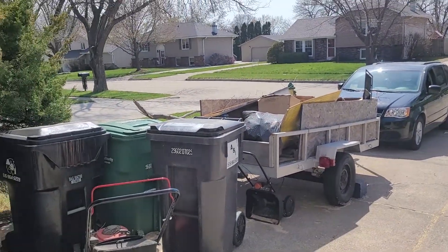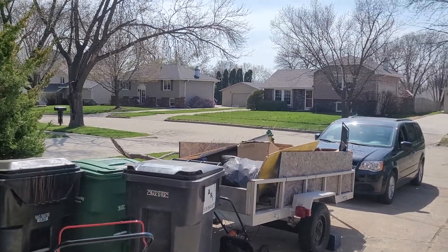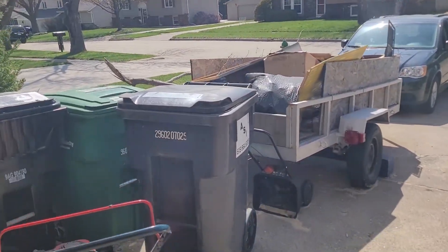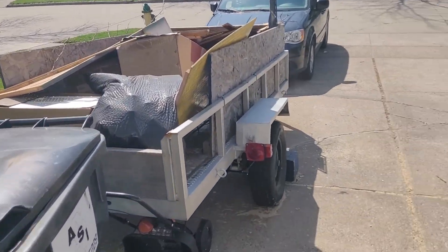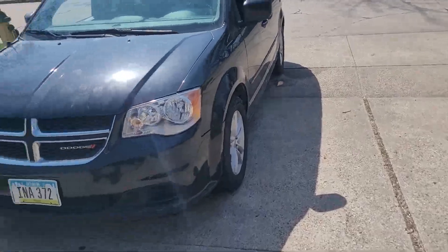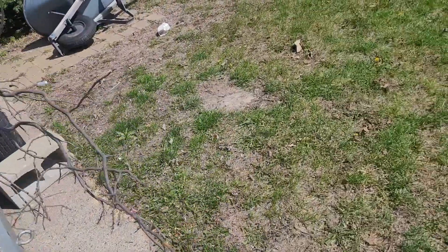It's coming along pretty good. There's my trailer with some stuff laying in it — some branches that fell in a storm. I'll take you in the back and show you what happened to my greenhouse. You guys have seen pictures, but here's where I'm keeping some spare wood.